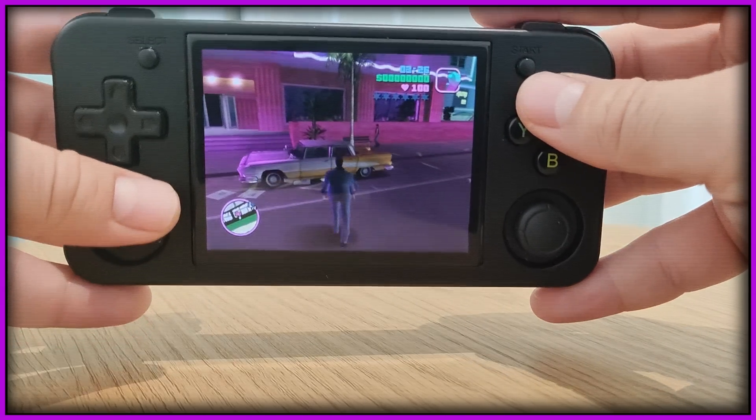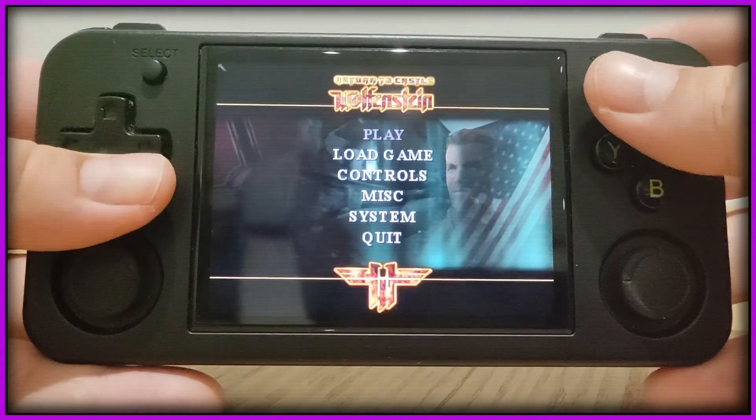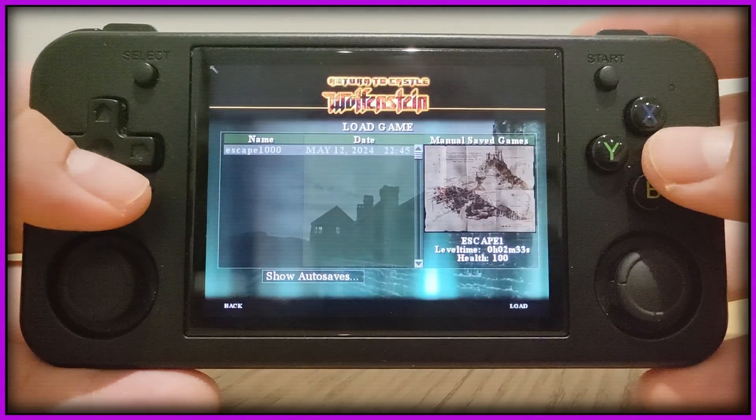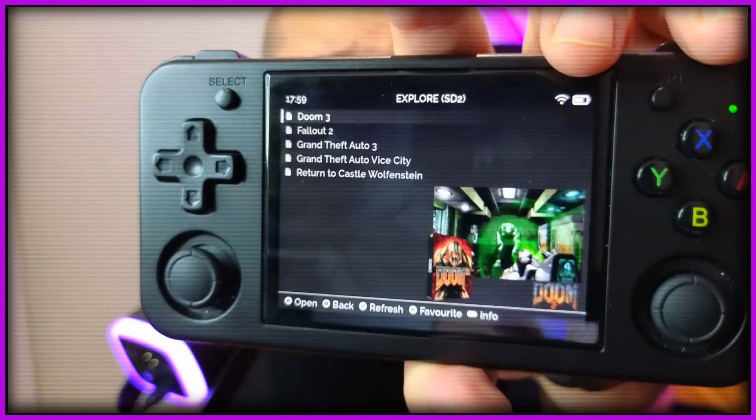You put your card back in your Anbernic RG35XXH, or RG28XX, or RG35XX+, or SP — I hate these names with such a passion, Anbernic, you're torturing me, they are so annoying to constantly repeat. In any case, now you turn on the handheld and you test your game. And most probably, if you've done everything right, it's gonna work. For the sake of this video I did a few of them, and all of them work like a freaking charm. I can't understate how awesome this functionality is.